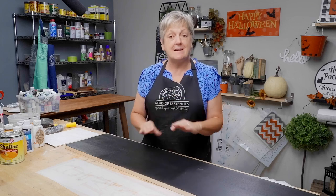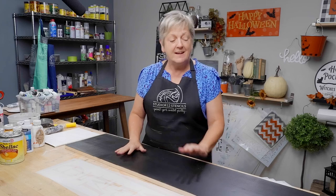Hi, I'm Patty with Studio R12 Stencils, and today I'm going to show you how to do stenciling on our tall porch sign. We've got some cute pumpkin face embellishments you're going to love — it is going to make the best welcome for your house.